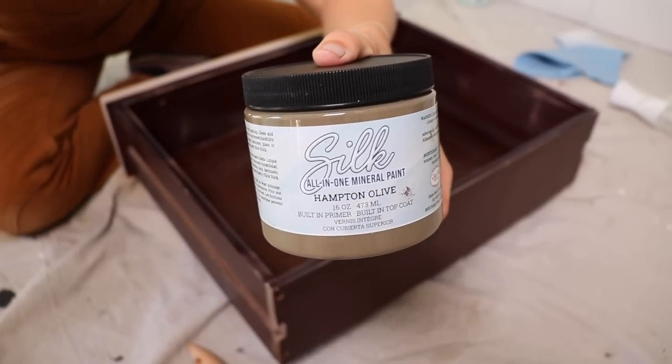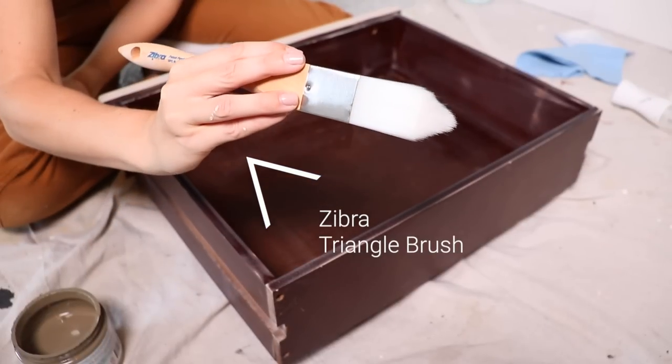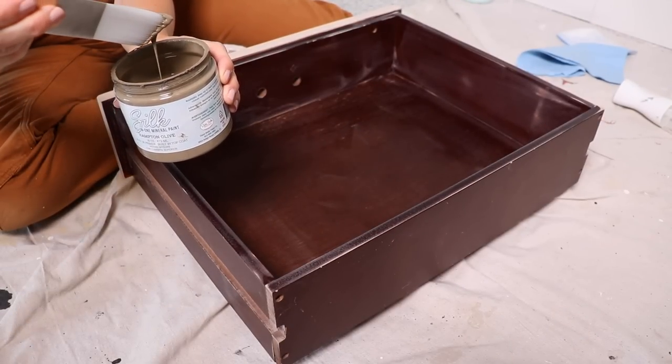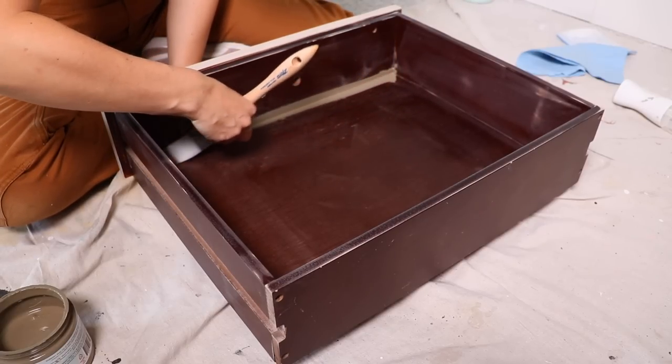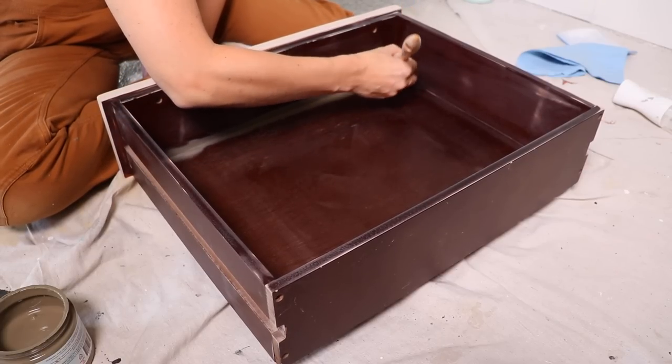I'm grabbing my Silk All-in-One paint in the color Hampton Olive that I used on last week's project. I'm starting out with the triangle brush — it's really great for getting inside corners. I just lined the edges, did all the corners, and it helped get the paint in there really well and nice and smooth.